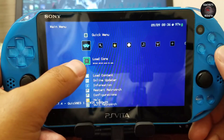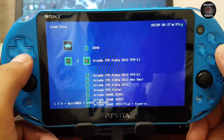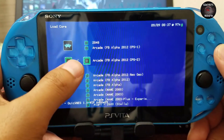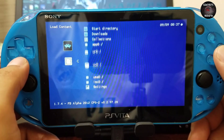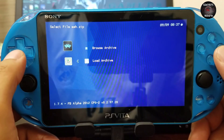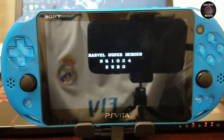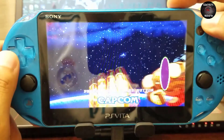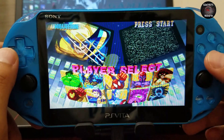You can also load a core — for instance here you can see CPS1 and CPS2 options. I'm going to load the CPS2 emulator or core. Now I go and select my CPS2 game ROMs and load the game. You can see it loads — it's pretty cool. The volume is perfectly synced as well.